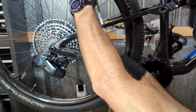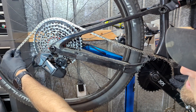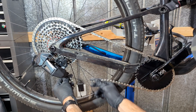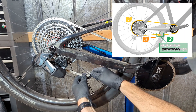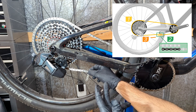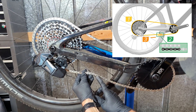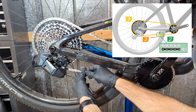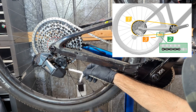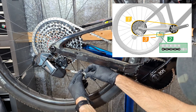You take your chain and run it onto your largest cog of your cassette and also around the chainring. You want your chain to overlap by four total links, or as SRAM says it will be two inner links and two outer links. Right now my suspension is not fully compressed so it's showing just about three links. When I do compress it, it will have actually four links showing.